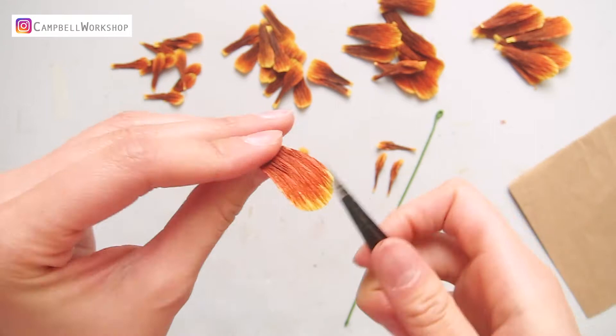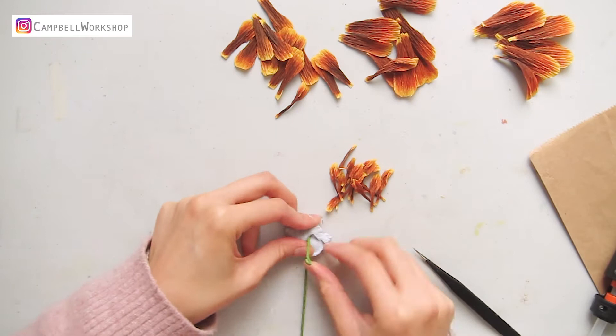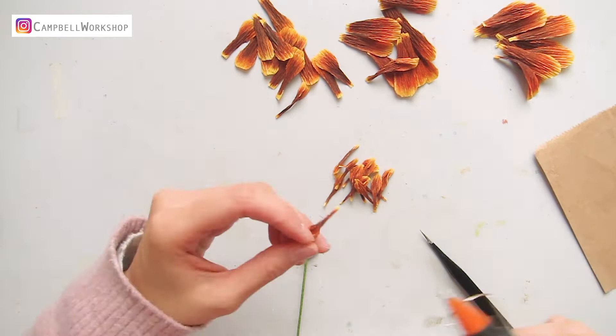Now we can start putting the flower together. Use hot glue to attach the smallest petals to the middle, putting about four to five petals in the middle at the same height. Then the second layer can be placed slightly above the first layer.